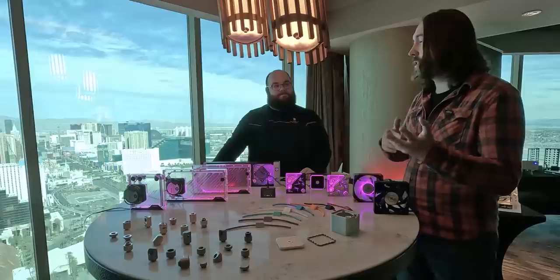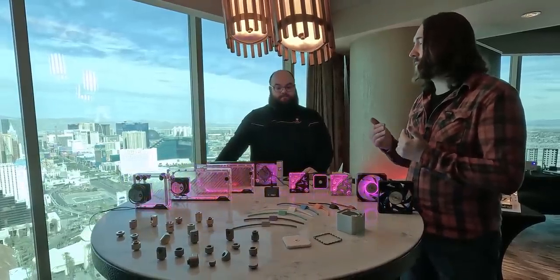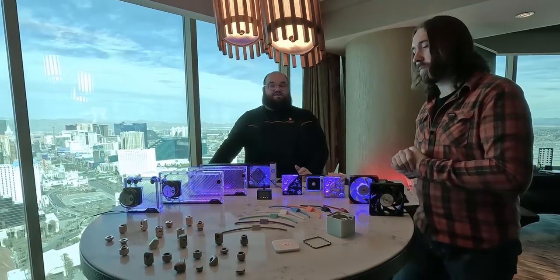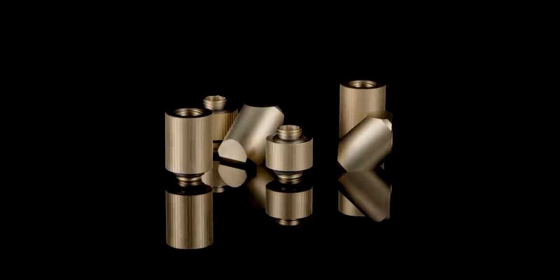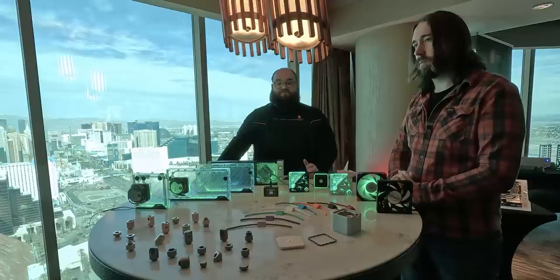In theory, anything could be satin or mirror — there are multiple layers of plating, so the first adds the texture and the later ones add the color. There could be a mirror version of bronze, a satin version of rose gold, any combination could be possible at some point. This is where we need your help — take a look at these fittings, figure out which ones you like the most, and please drop it in the comments because without the feedback we don't know what you'll like.